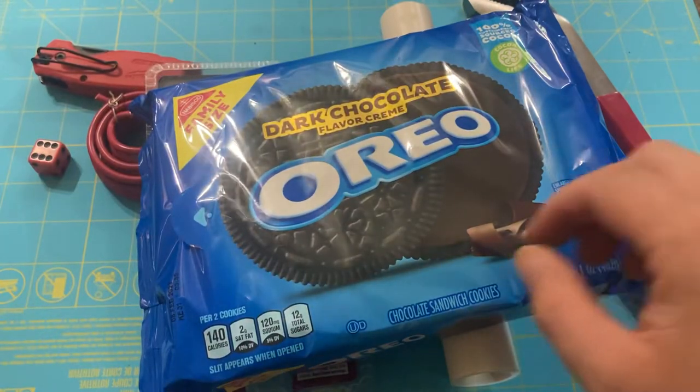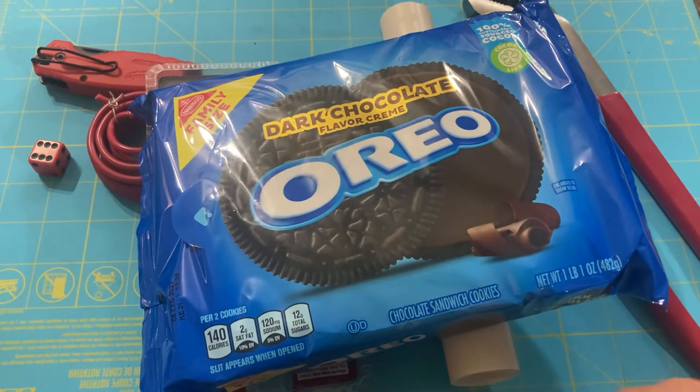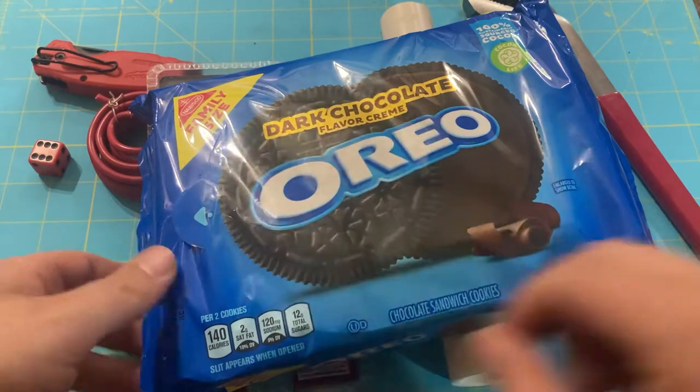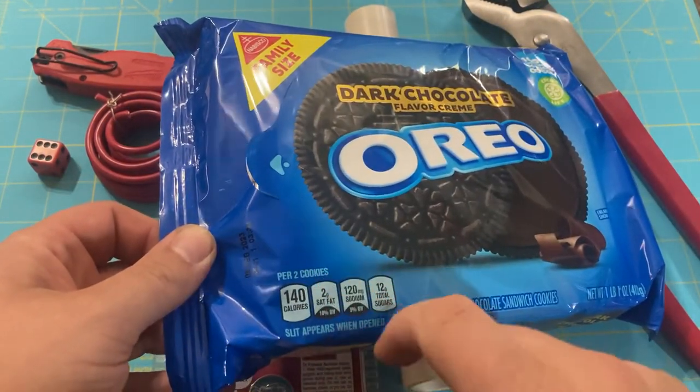That's right — dark chocolate flavored cream Oreo cookies. For when chocolate cookies and vanilla cream wasn't enough, you can have chocolate filling too. Looks like two cookies a serving.